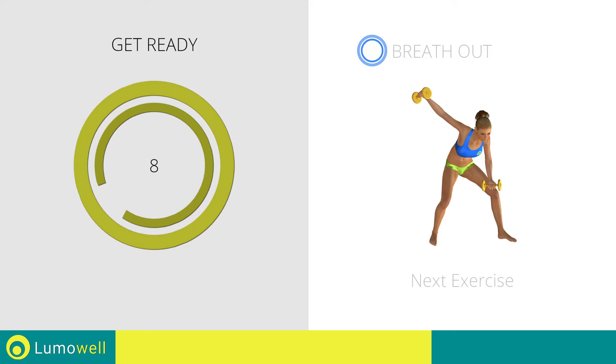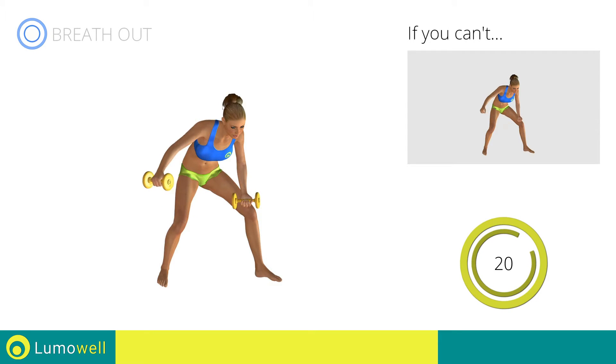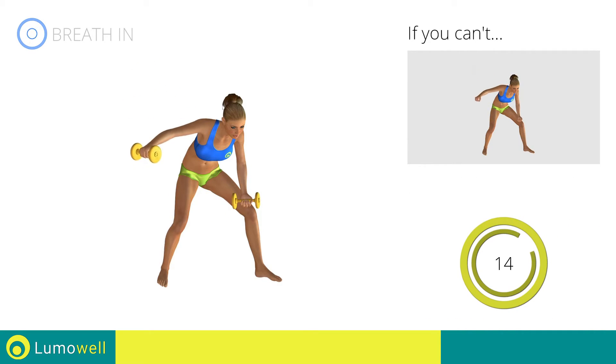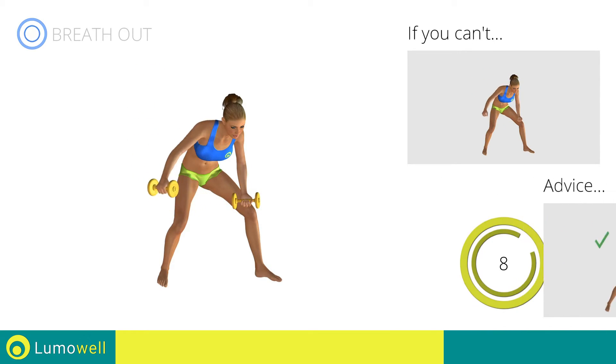Next exercise: single bent over lateral raises. 3, 2, 1, go! If you can't do it, try using lighter weights. Don't bend your head — keep it always in line with your back. Don't arch your back; keep your abs tight to avoid spine problems.